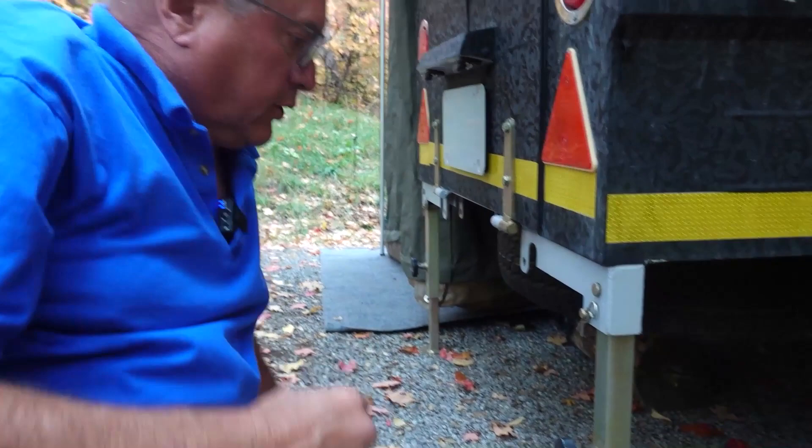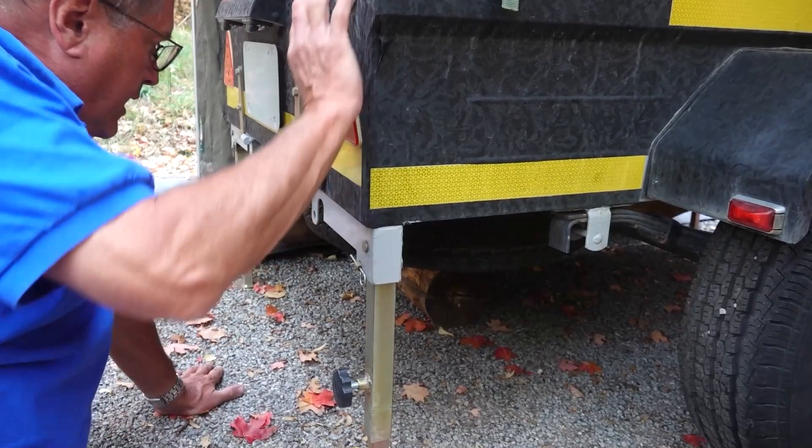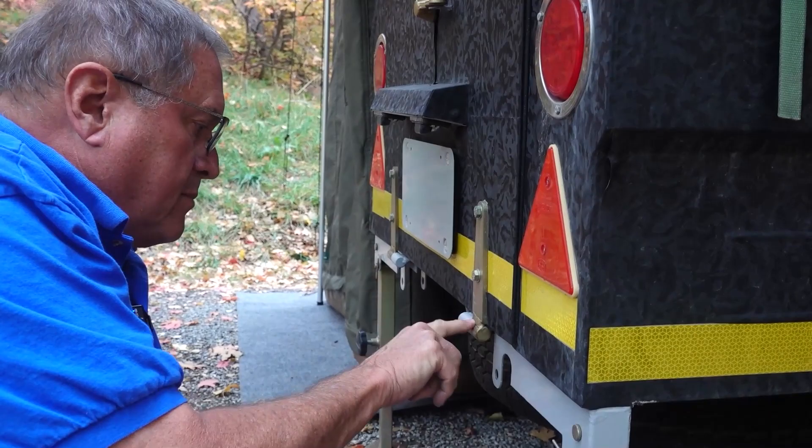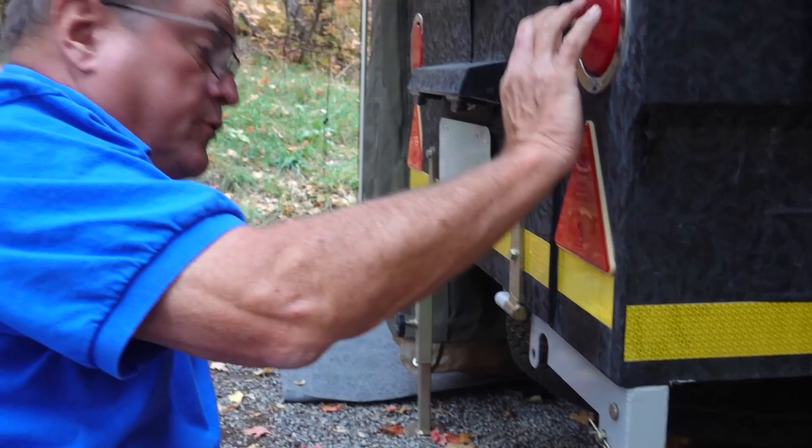Look at the quality of the construction — how heavy those components are that this thing is made of. It's got four removable stabilizers on each corner. That tells you everything you need to know about how heavy-duty they make this little trailer. Those hinges are not going to fail on you.